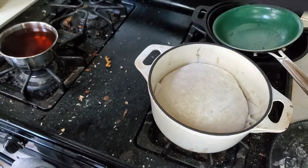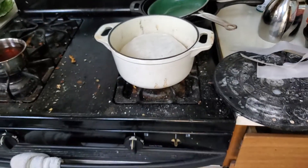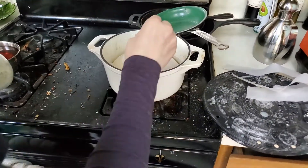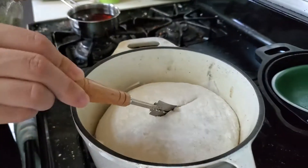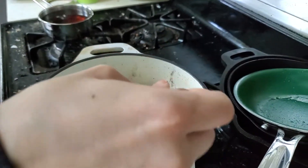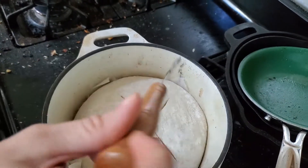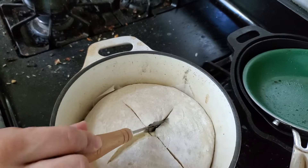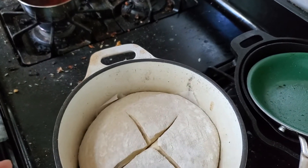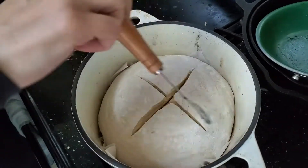Sometimes it goes in nicely, sometimes it doesn't — this was one of those. It's good to score the top if you've got a razor blade, safety blade, or any kind of sharp, food-safe box knife. I like to cut mine kind of deep because I like the crispy crustiness that pops up from underneath it.